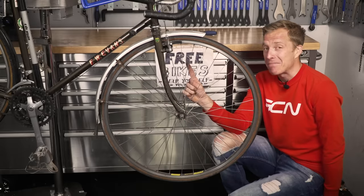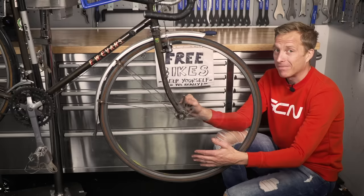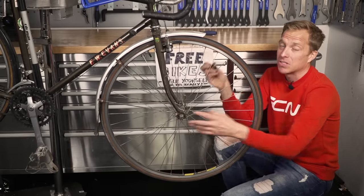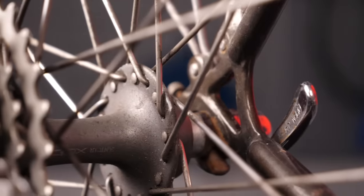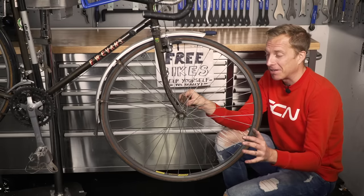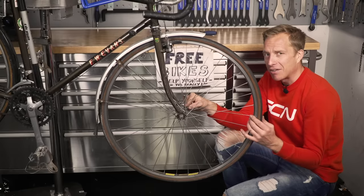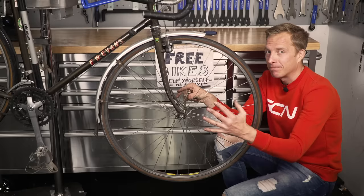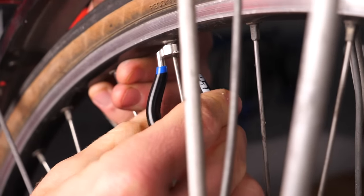Now for the fun part — fixing it up. On this 80s classic, the wheels are okay but there's a very slight kink in the rim, so I'm going to adjust it with a spoke key to get it a little straighter. Fortunately, the cup-and-cone bearings are fine, which is a real relief. Sometimes these jobs turn into something longer than a five-minute job if the race or inner shell of the hub is pitted — likewise the cone — but I'm lucky with this bike.